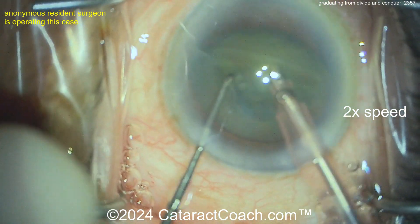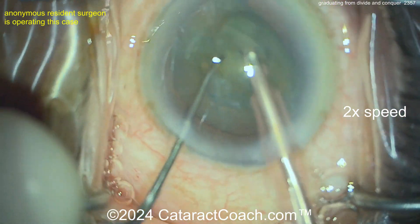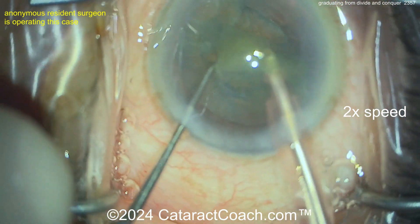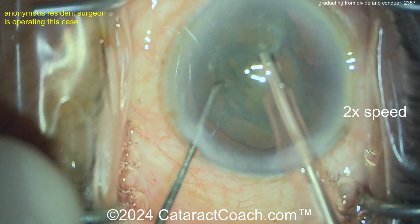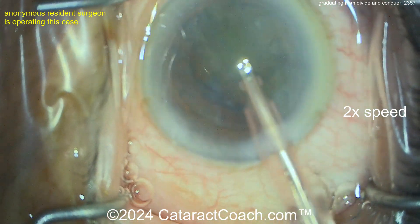Divide and conquer is a fine technique and you could certainly do it for the entirety of your career, but I encourage you to expand your knowledge base. Learn to do stop-and-chop — it's an easy progression from this — and then from there, learn to do faco chop. Hey, you did a chop — you know what you're doing, good job.